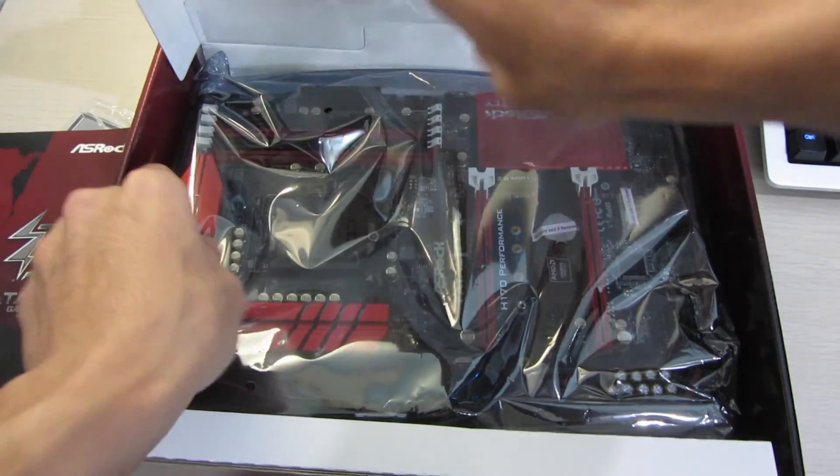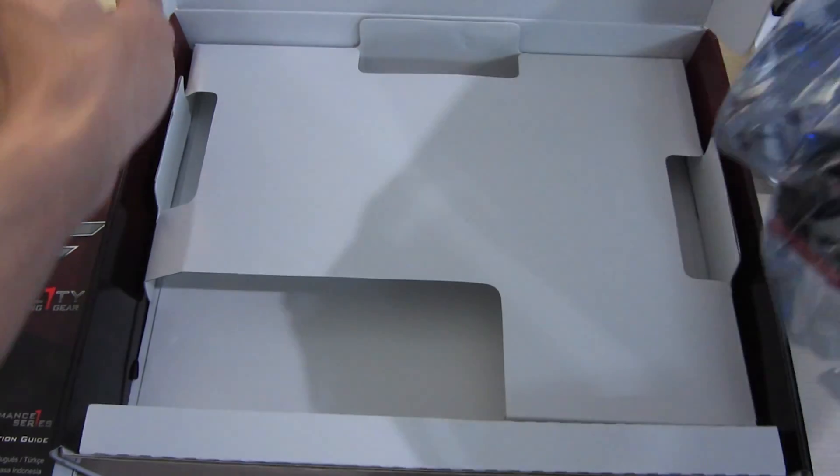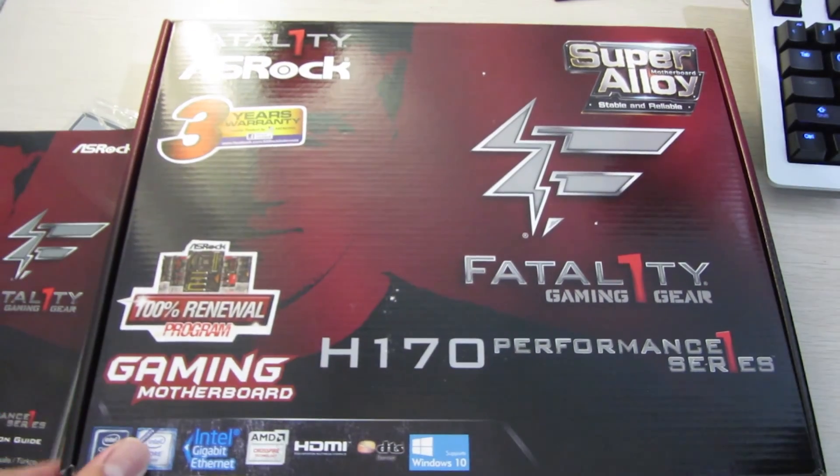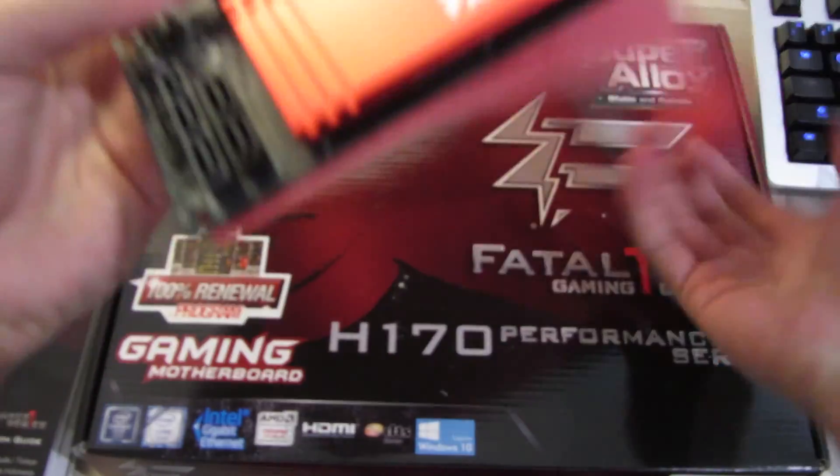You shouldn't use those drivers and should just download them off the website as usual. Onto the motherboard itself — this is a huge motherboard compared to the previous ones I've unboxed, as this one is ATX compared to mATX of the previous boards.